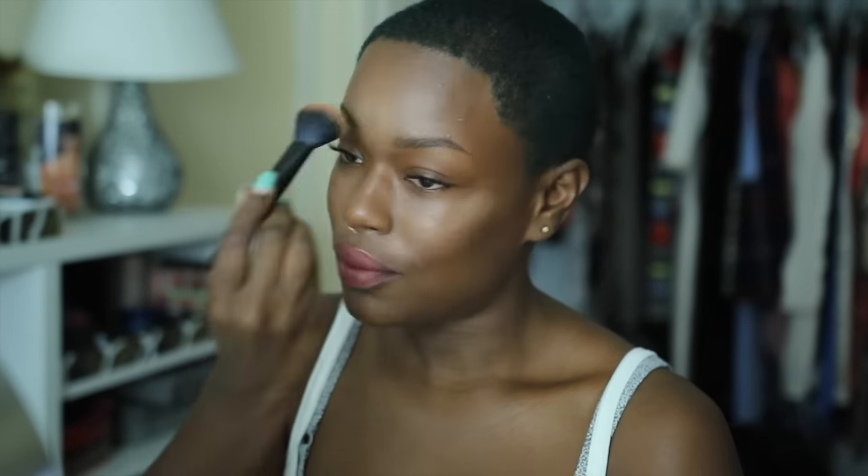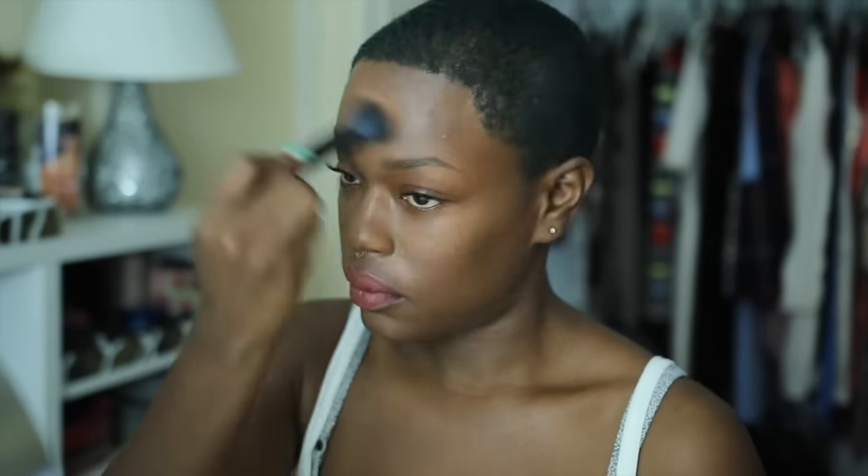I forgot to mention — I actually also added in some highlighter from Anastasia. It's the gold one and I used just a little bit to give my face some natural reflection. Highlighter on very natural skin looks really dewy and nice.